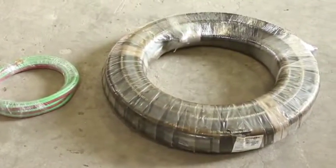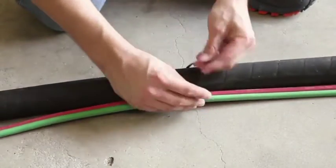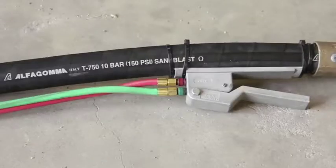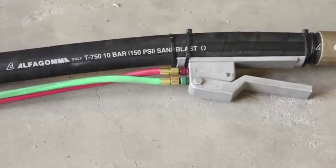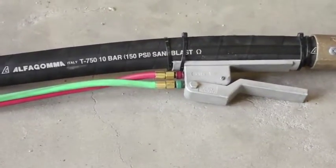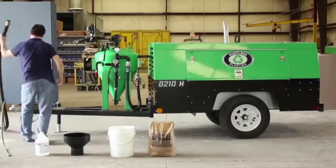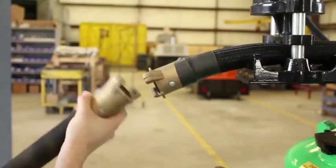Let's get started. Unwrap and uncoil the blast hose and twin line. It's a good idea to tape or zip tie the twin line to the blast hose to make it more manageable. Connect the twin line to the dead man, red-to-red and green-to-green. Connect the blast hose to the blast hose connection and insert the safety pin.